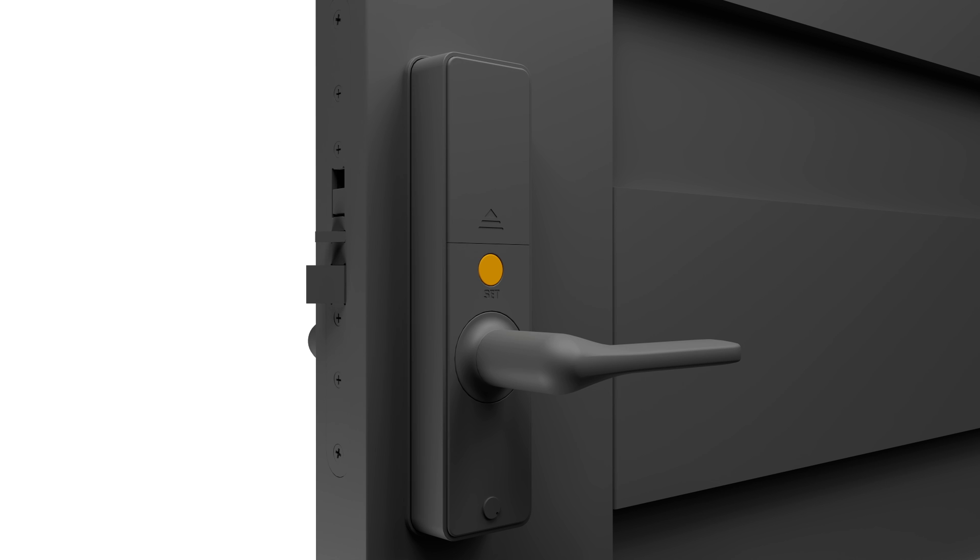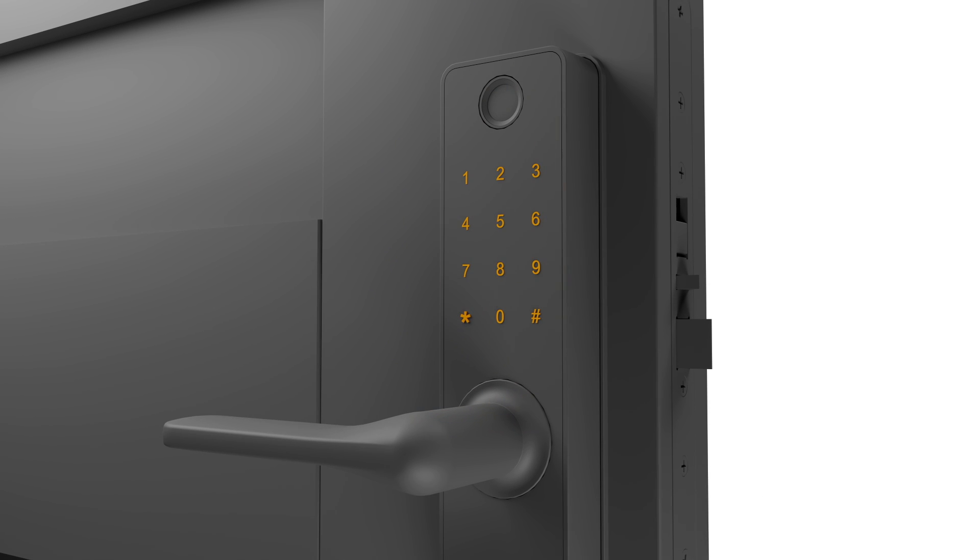To add a new user pin, press and hold the function button for 3 seconds. Enter your selected master pin and star. Press 2 and star for the access menu, and then press 1 and star. Select a memory slot number between 01 and 39, and press star to confirm. Then enter a new user pin, followed by star, followed by hashtag to confirm.